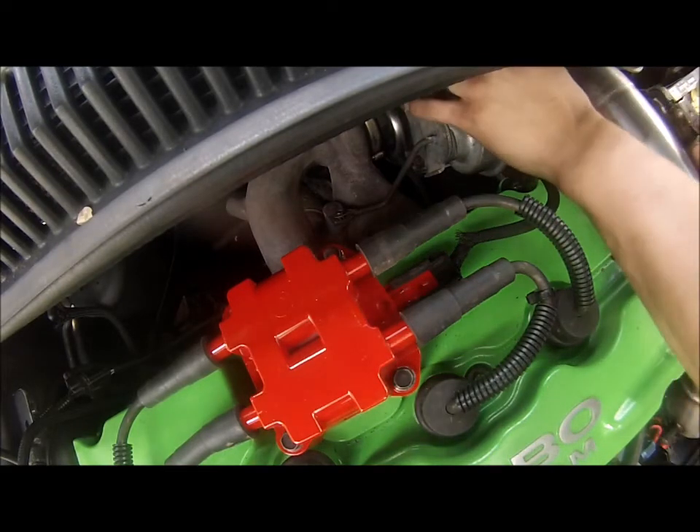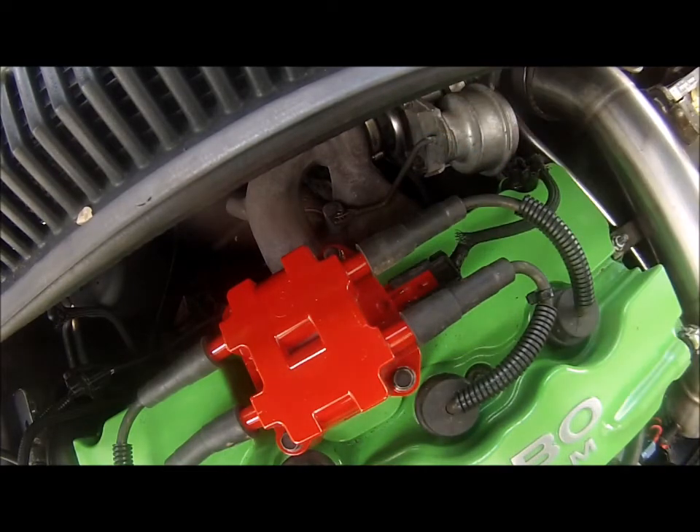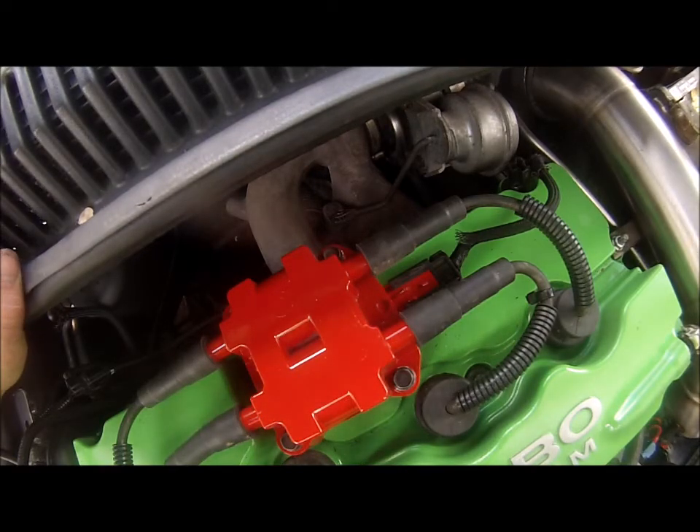Then we'll reconnect the vacuum line. I'll put a zip tie around that later, but that's it. That's all you've got to do to replace the wastegate actuator on an internally wastegated turbo setup. This is the factory turbo and manifold with the factory wastegate actuator.